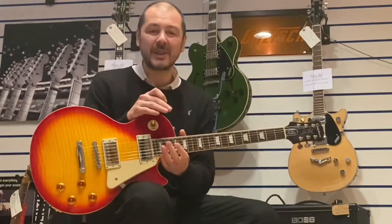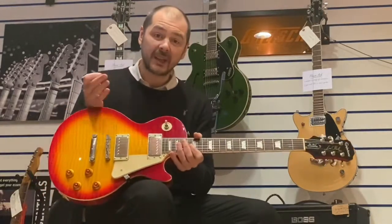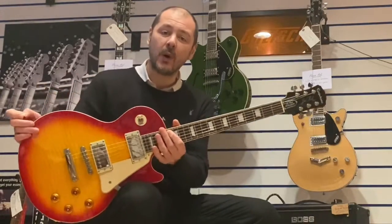I'm Kevin at Rumors Music. I'm going to show you this today — a used second-hand Epiphone Les Paul Pro.